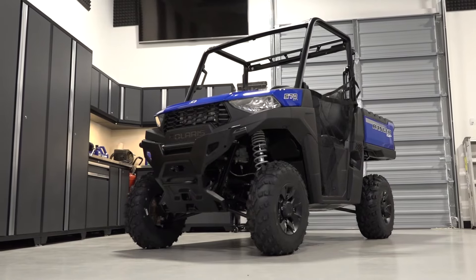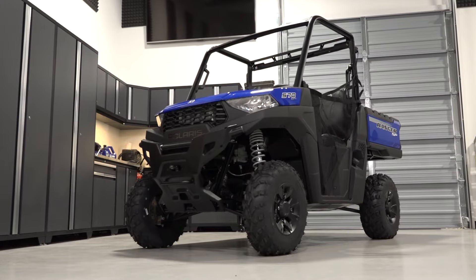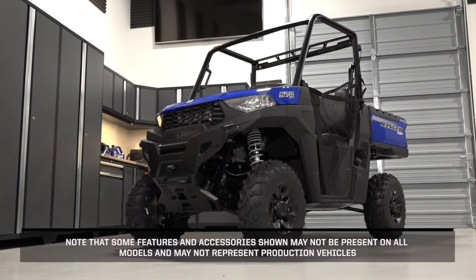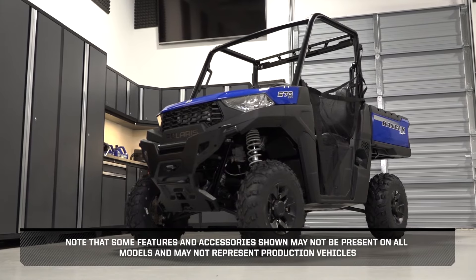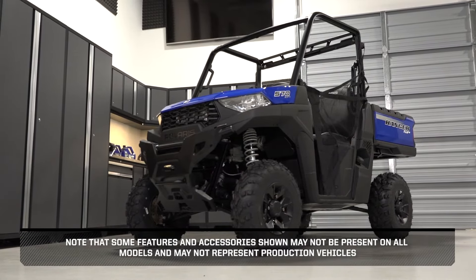This video is meant to familiarize the rider with the location of information and components on a Ranger SP570. Note that some features and accessories shown may not be present on all models and may not represent production vehicles.